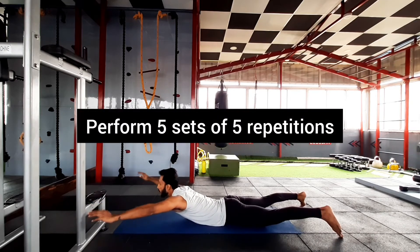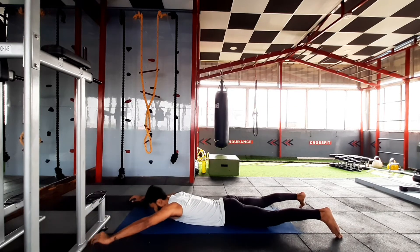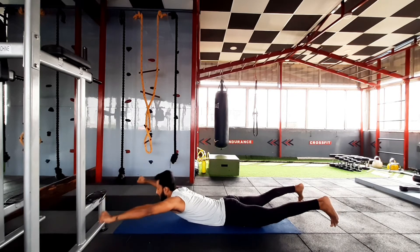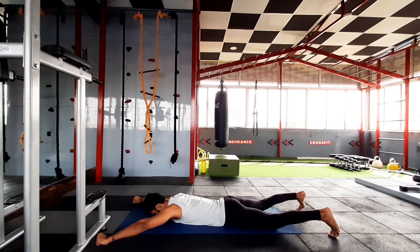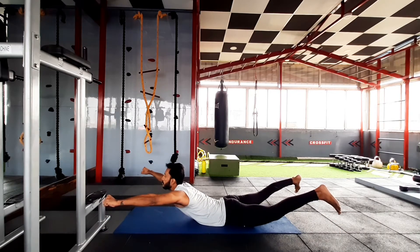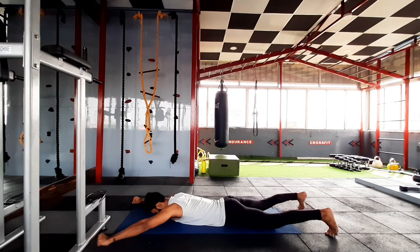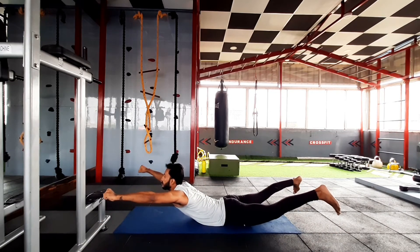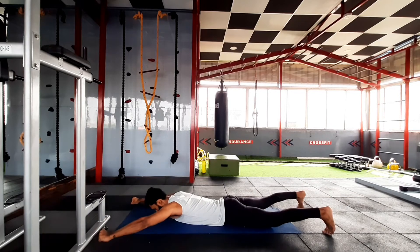Going to the third exercise — lying down hyperextension. This is a kind of exercise which will help you to enhance your lower back muscles. Take a deep breath, create an arch like this, and hold it for two to three seconds, then relax. Repeat.